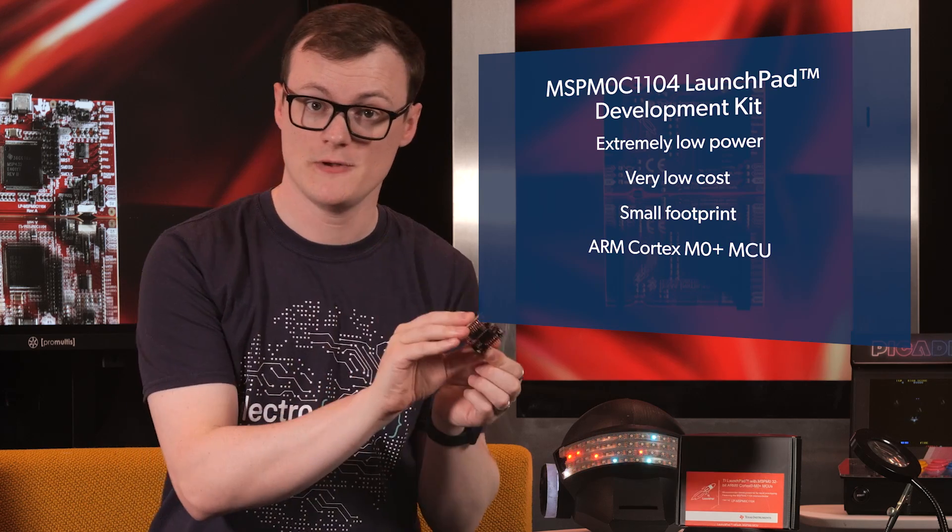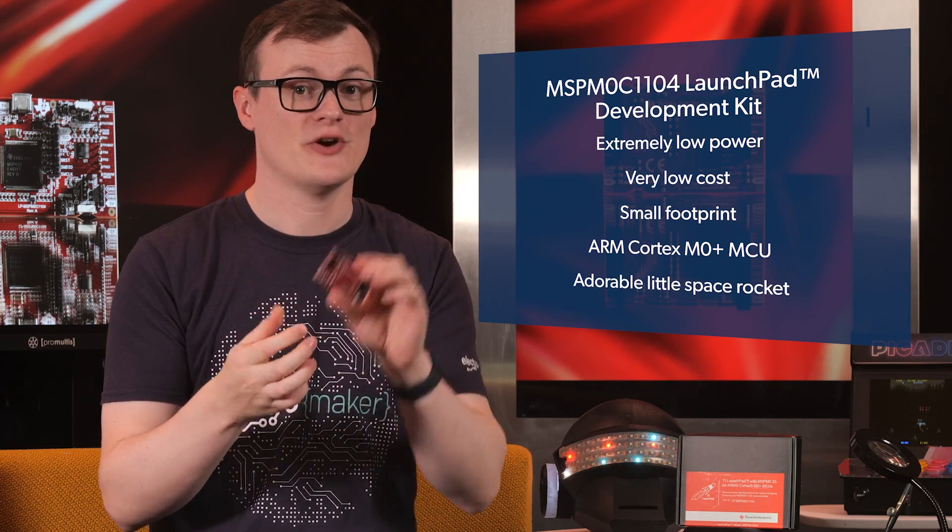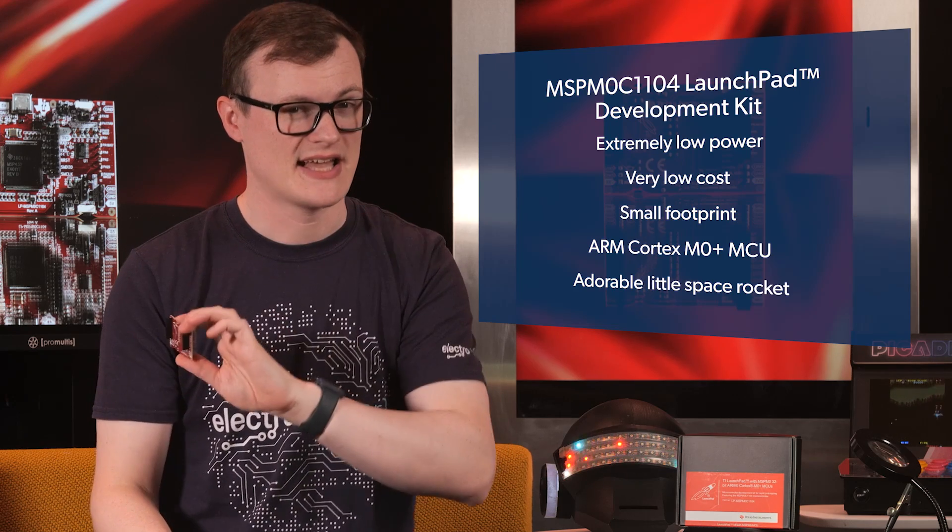I should mention at this point that it's an ARM Cortex M0 Plus MCU, and there's also an adorable little space rocket on the back that shows that whoever designed this board really cared about their product.